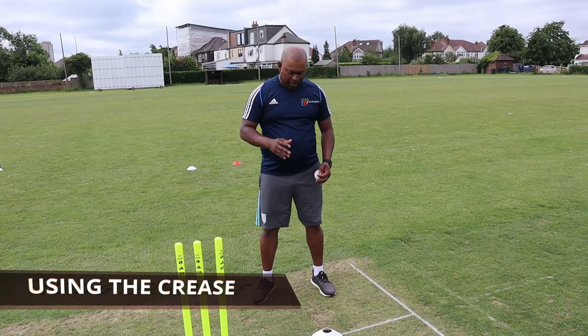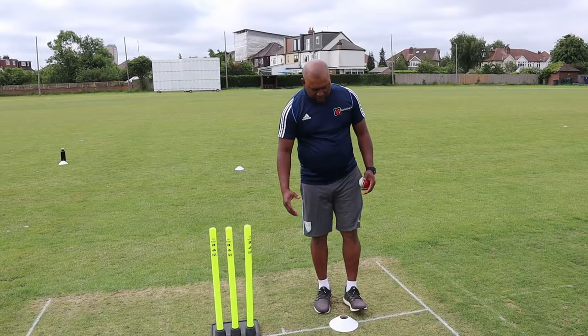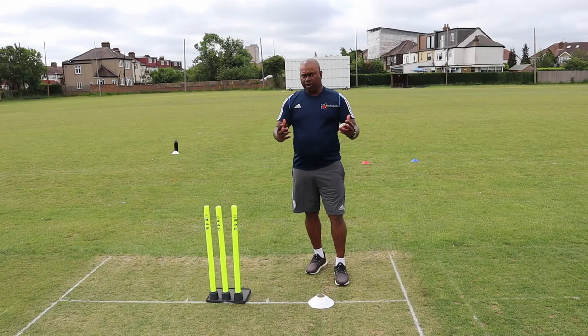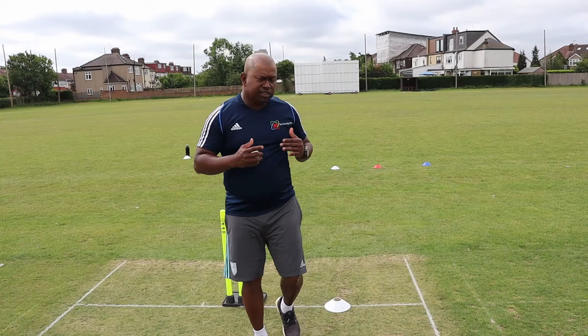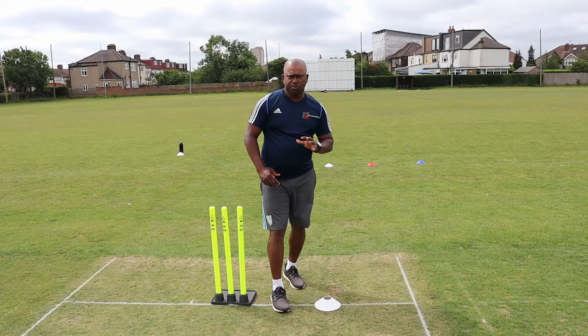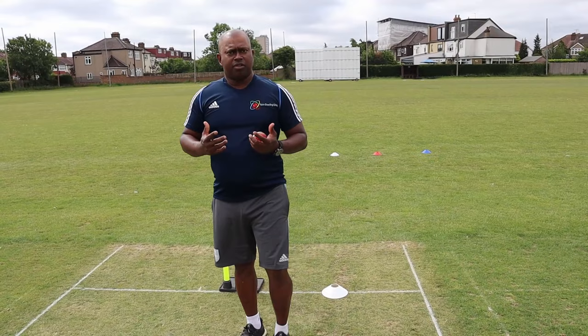Now let's talk about using the crease. It's a simple drill - you put the marker in the middle of the crease and then try to use the other sides, either close to the return crease or close to the stumps. Play with it and see what it looks like. But you must remember, as long as you're trying to use the crease, you need to alter the angle of your run-up. You cannot start from the same position to bowl, because you must maintain your rhythm.